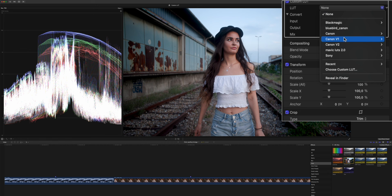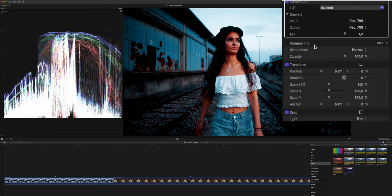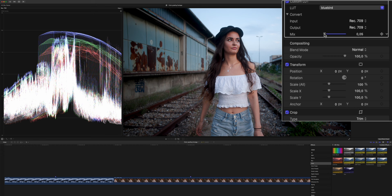As a next step, we're going to apply one of our custom LUTs that I created especially with the Canon C70 in mind. So we're applying our custom LUT and then we can choose between Canon version 1 and Canon version 2. One of my favorite LUTs of all time is Bluebird, and I use this for about 90% of my YouTube videos. After applying this, it obviously looks way too strong, so we need to dial it way back.